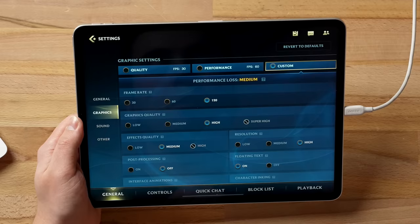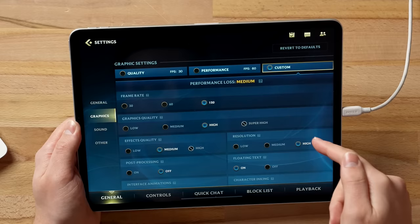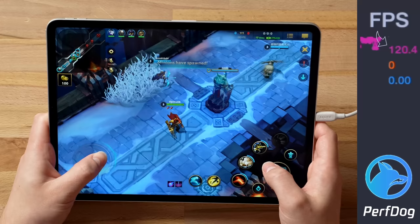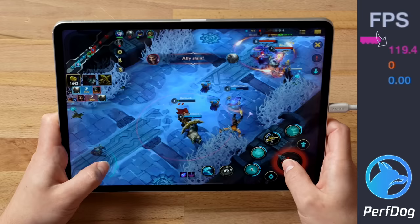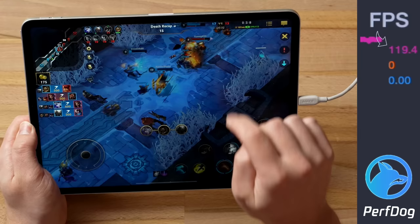Back on the M1 iPad Pro for Wild Rift — in graphics settings, yes, you get 120fps as an option. In a competitive game like Wild Rift, 120fps is more important than maximum graphics quality, and resolution is set to high. In the match we're sitting around 120fps, sometimes down to 117, but still good. Solid 120 — insanely smooth fps is such a big deal for competitive games. Sometimes it does go down to 90 or 113, so it's not always a solid 120.